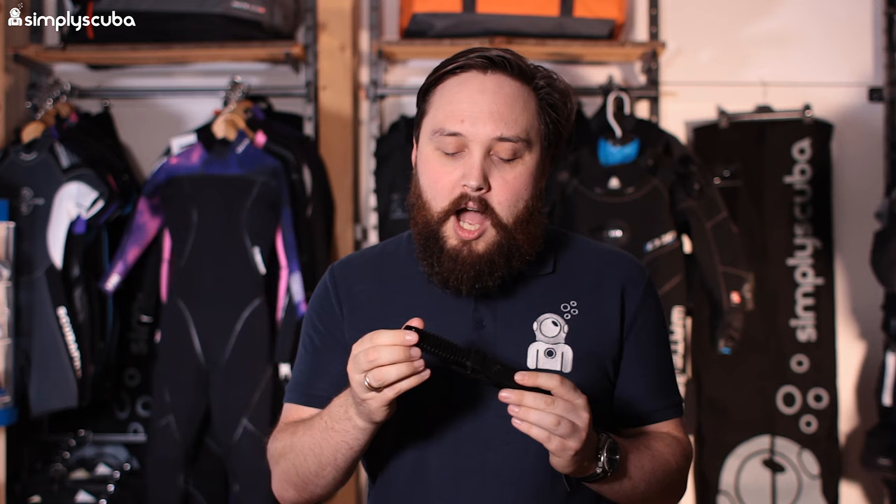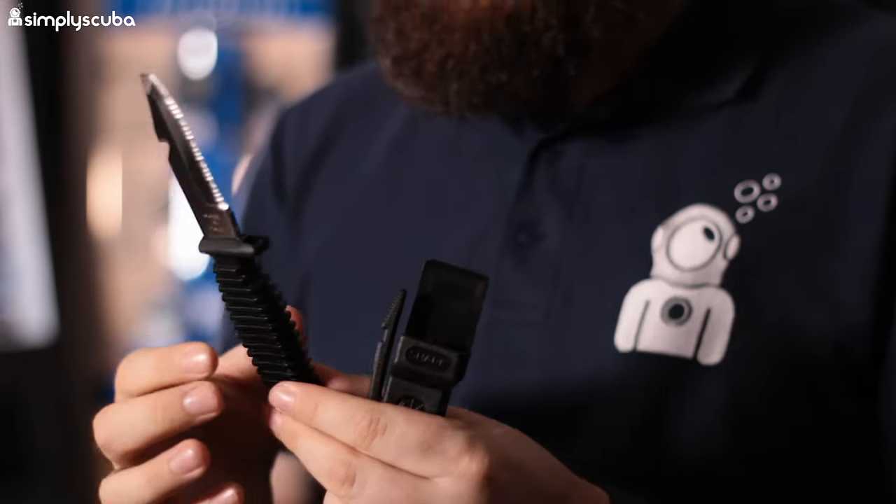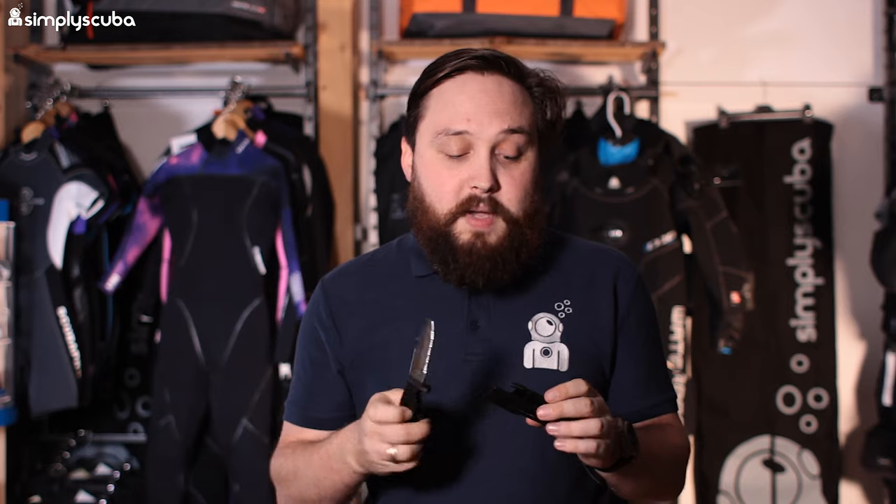Rolling in at number three we have the Maniago Shark Knife. I know exactly why this is high on our list — it's because it's a cheap knife. Most knives I describe as inexpensive, but this one is cheap; the build quality is quite average. The main reason it's so popular is the price. It's a very simple dive knife — stainless steel with a plastic handle, a decent size, and a serrated cutting edge, making it a practical dive knife. Just take care with the stainless steel as it will rust quite quickly compared to higher-grade steels. But if you're looking for something cheap and cheerful, this is it.